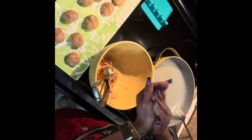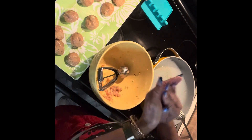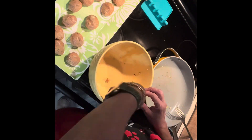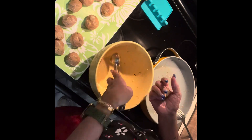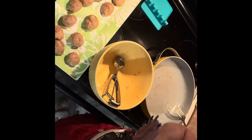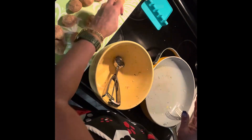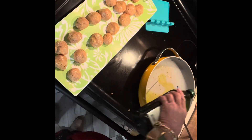All these meatballs yielded about 20 meatballs, and some of them weren't all the same size which defeats the purpose of what I was just saying. However, I'm cooking for my family, not catering, so there we go.